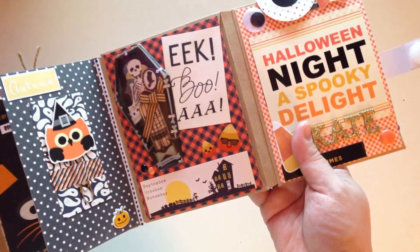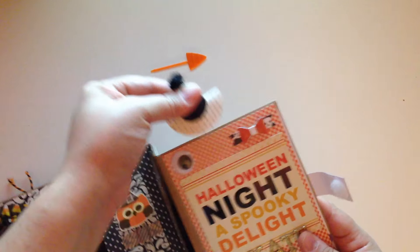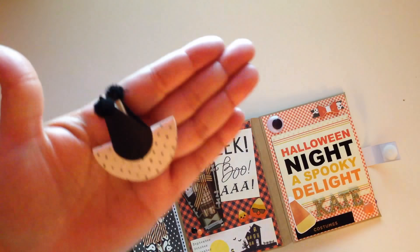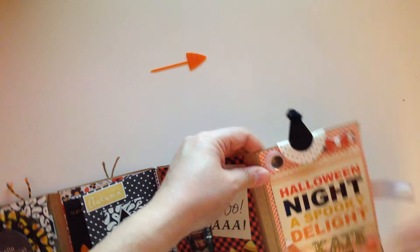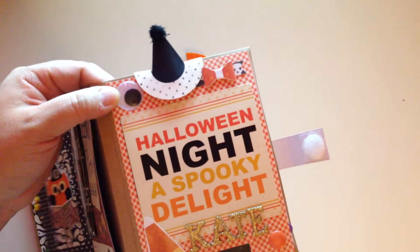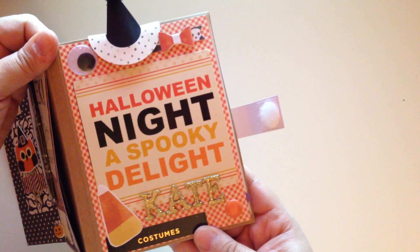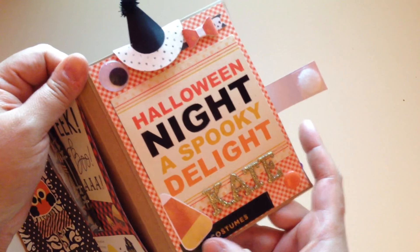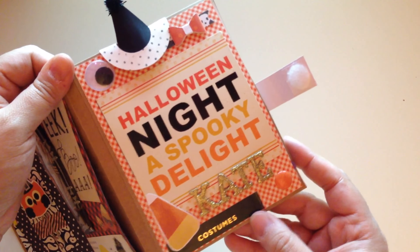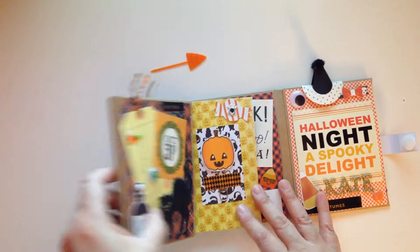This one has a cute little witch clip that I made up here, a little eyeball, a little bow, and a little sign that says 'Halloween Night, a Spooky Delight.' Then it says my pen pal's name, which is Kate, along with a little candy corn, a sticker that says 'Costumes,' and a little enamel dot. That's what the flip book looks like!